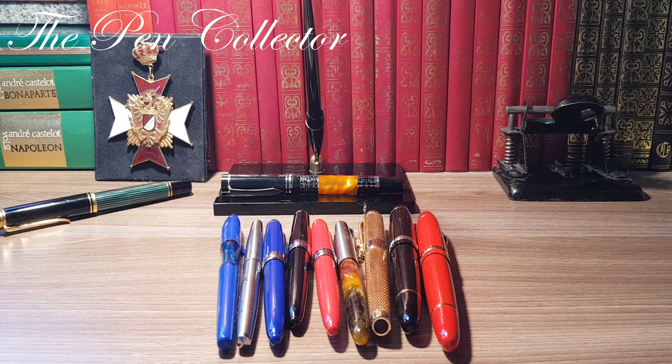Hello friends and welcome to another episode where I celebrate one year of my activity on YouTube by presenting my collection. Today will be a special episode about Jinhao — featuring a Chinese producer, one of my favorite Chinese manufacturers.